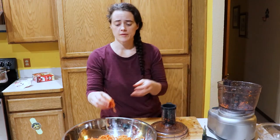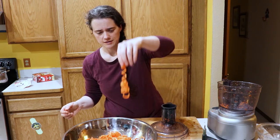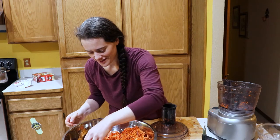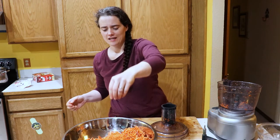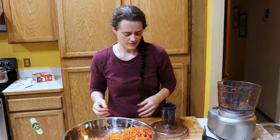So we got our sweet potatoes all spiralized up — they're kind of fun. Most of them didn't actually spiralize, but some of them did and they're pretty cool. It's like playing with a little toy.